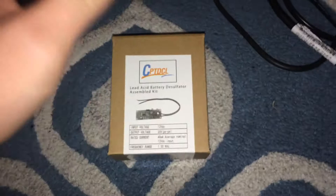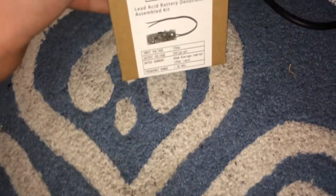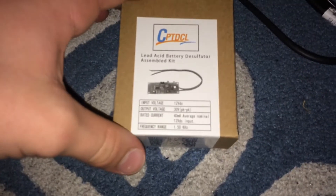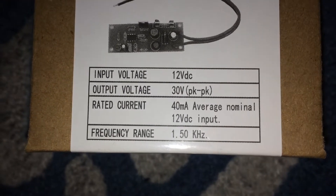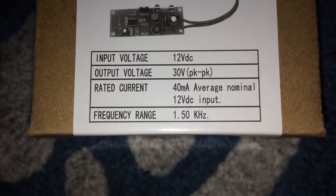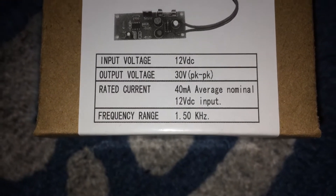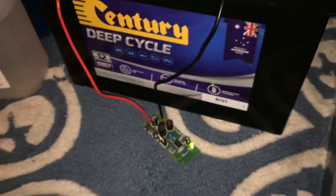Hey guys, Ledrix Tech and Stuff here again. Today I've got this battery desulfater kit from eBay for about $12. The input voltage is 12 volt DC, output voltage is 30 volts, rated current is 40 mA or whatever, and the frequency is 1.5.